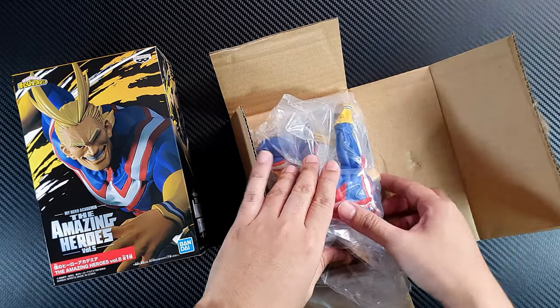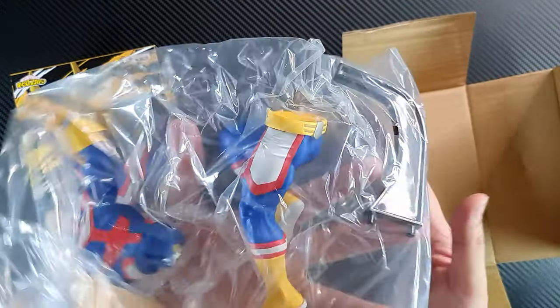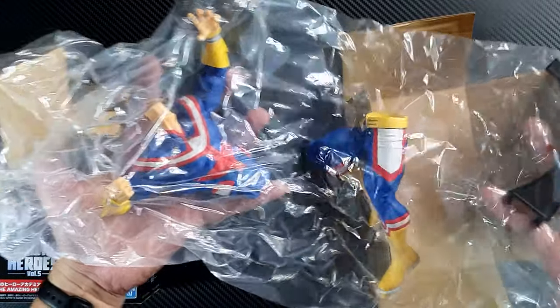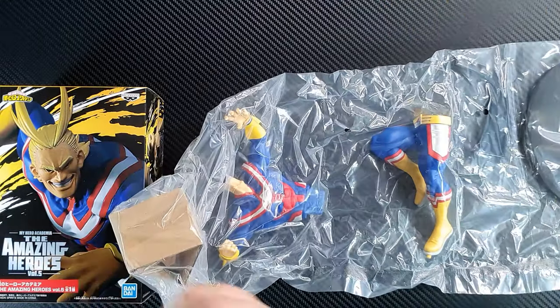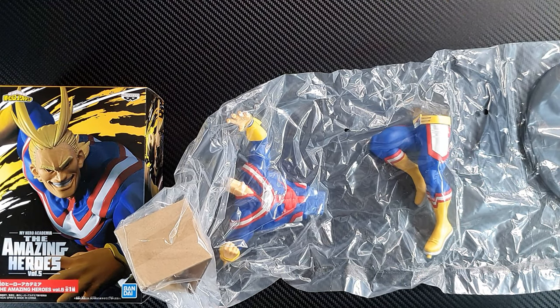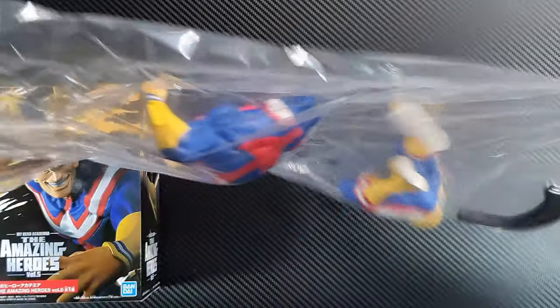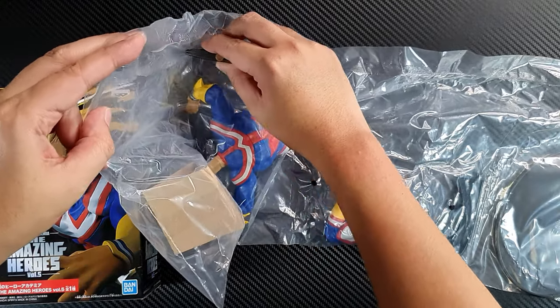Okay, there's some assembly required for this figure. This is what we have — let's open the plastic bag.